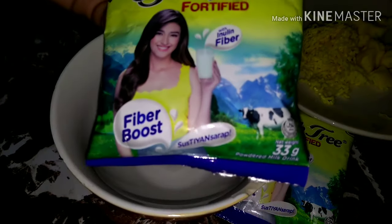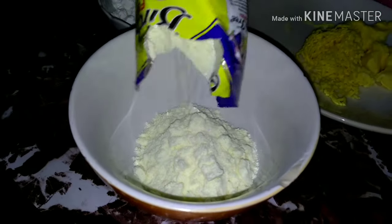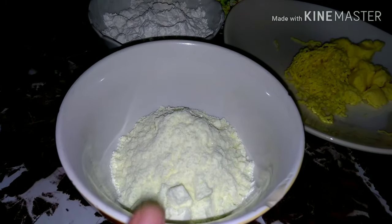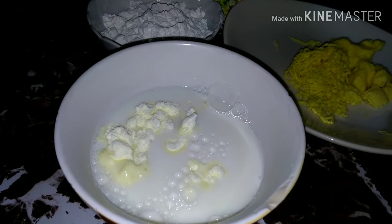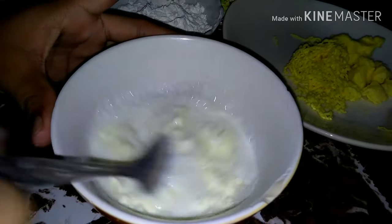Gagamit tayo ng dalawang sachet ng birch tree, 33 grams — dalawa lang. Tapos lagay muna natin sya dito sa ating bowl. Maglalagay lang tayo ng dalawang sachet. Tapos after nun, lalagyan natin ito ng half cup of hot water. Tapos imimix lang natin hanggang sa matunaw yung ating gatas.